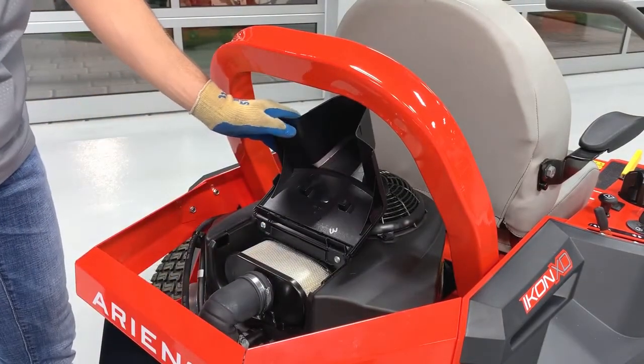But before we begin, let's have a look at the safety section of our operator's manual as well as our engine manual to familiarize ourselves with safe practices as well as more information on your engine air filter.